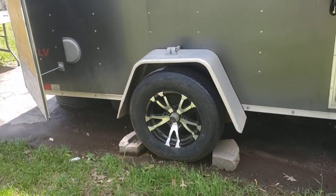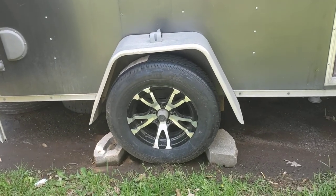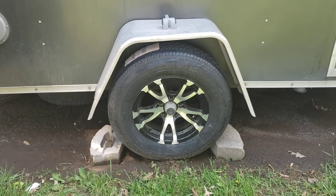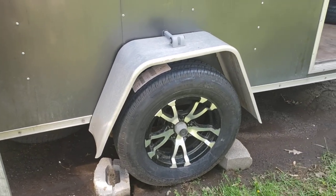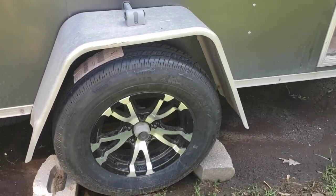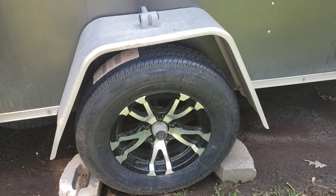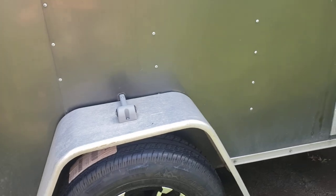What I've done to the trailer so far: the tires on it were in terrible condition — dry rotted with a lot of miles on them. The driver's side tire actually blew out and blew off the fender, so I did buy new aluminum rims and tires.